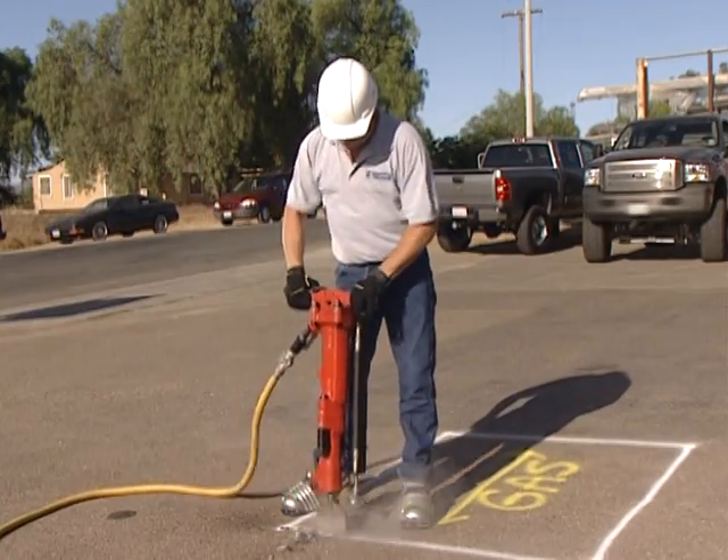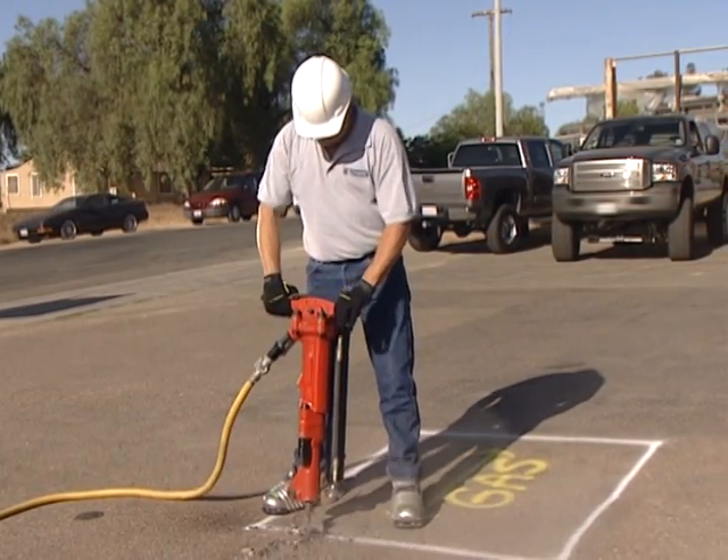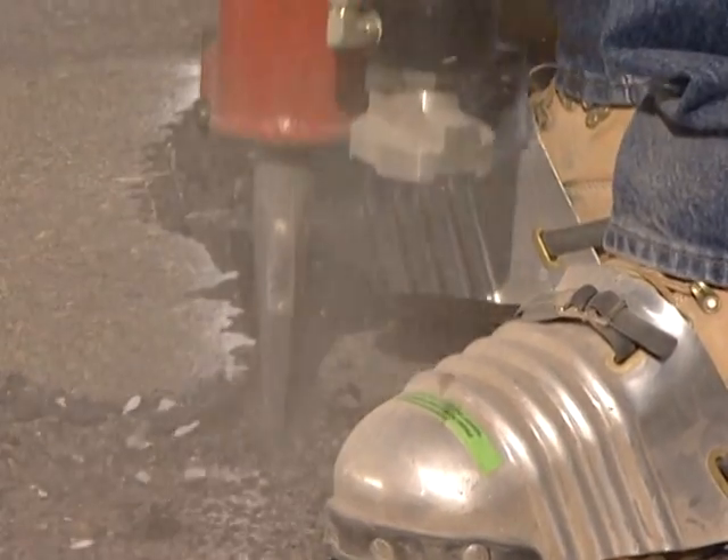When cutting a perimeter line, we recommend working from right to left. This keeps the distance to the work surface shorter and provides a better view of the lift assist foot.